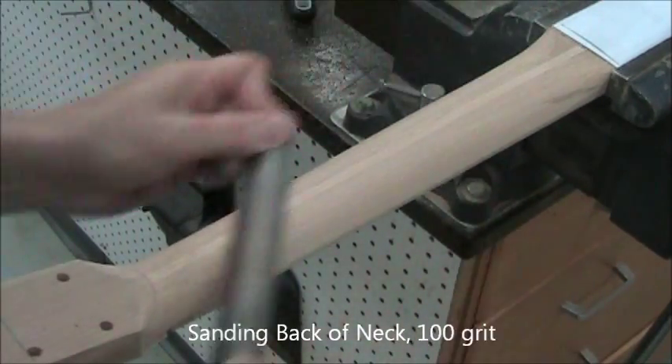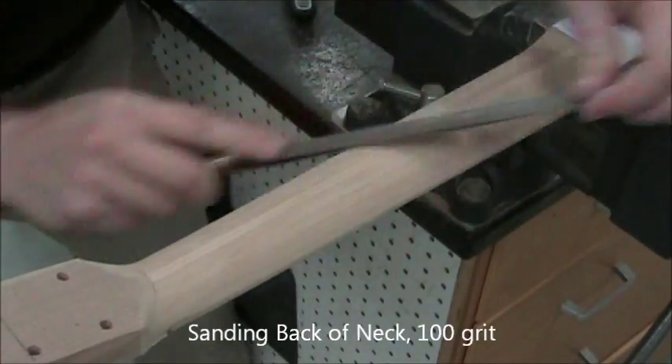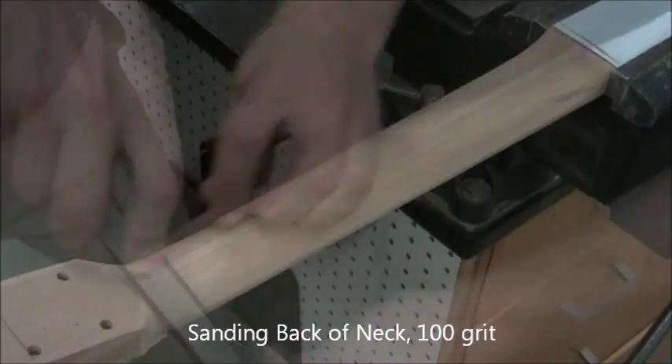You can also use a rigid sanding block like 100-grit, or a rubber-backed sanding block. Here we are working the other side, working at a variety of angles.